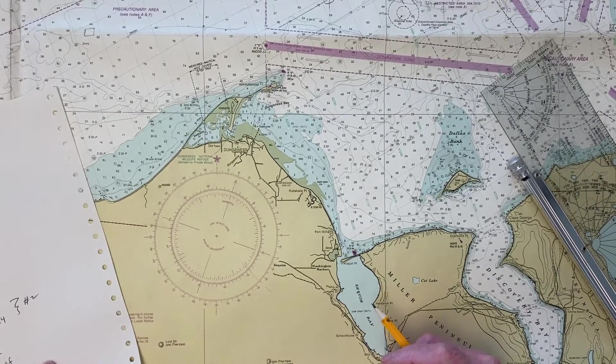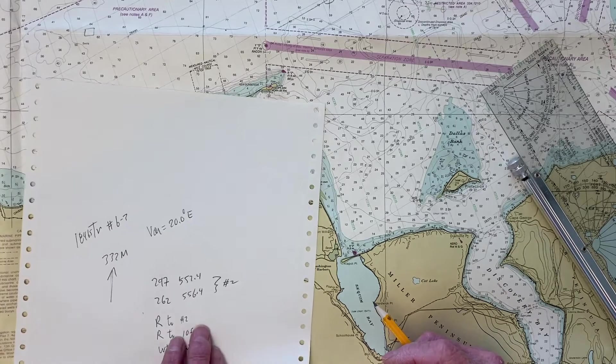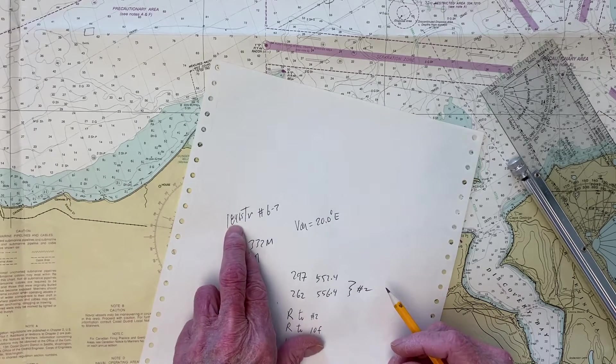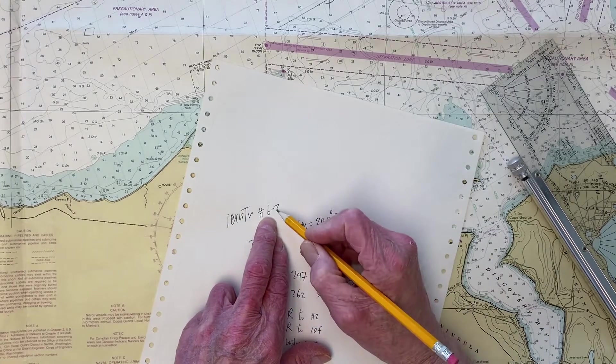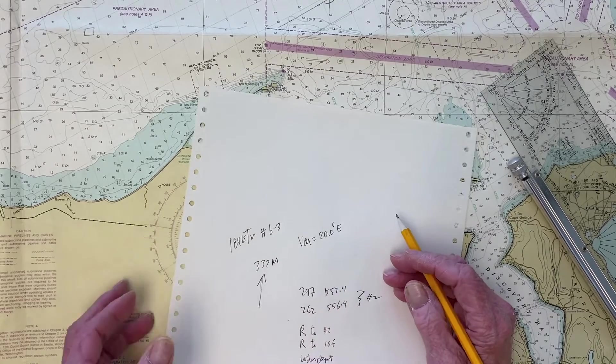Hello, this is again a working problem in our training chart, Navigation Workbook 18465TR. We're working problem 6-3, which is a running fix problem.